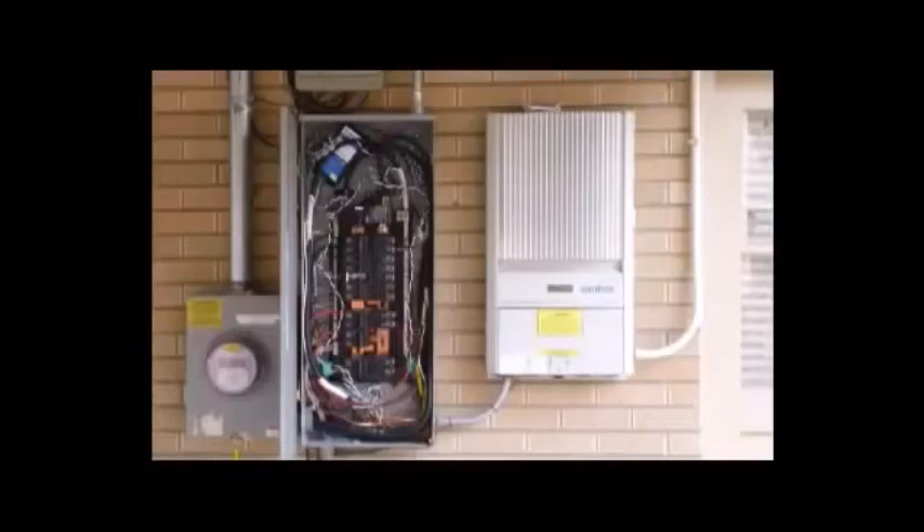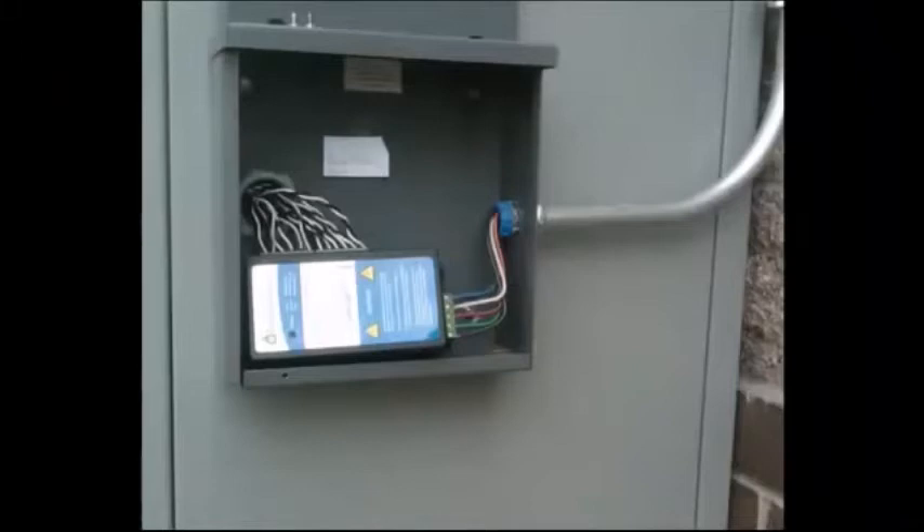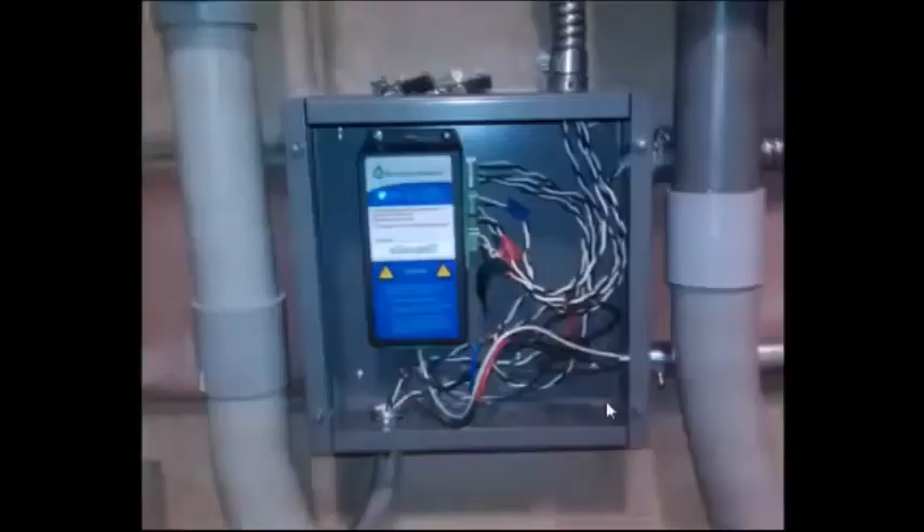The e-gauge main unit is generally installed inside or near the main breaker panel. In this photo you can see the e-gauge main unit installed inside the breaker panel in the upper left section. The installer needs to determine whether or not the e-gauge main unit — sized seven inches by three and a half inches by 1.2 inches — can fit into the existing electrical panel. If not, a separate enclosure will be needed. Here is an example of an e-gauge unit mounted outside of the main electrical panel in a separate enclosure in an outdoor situation.